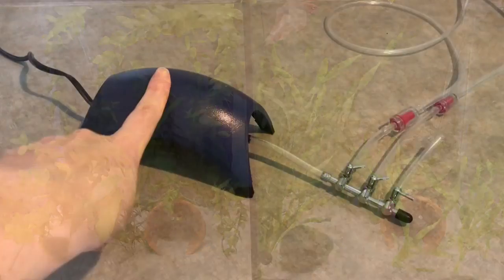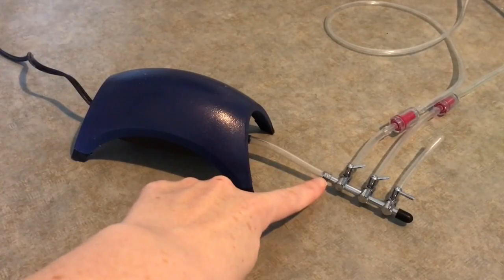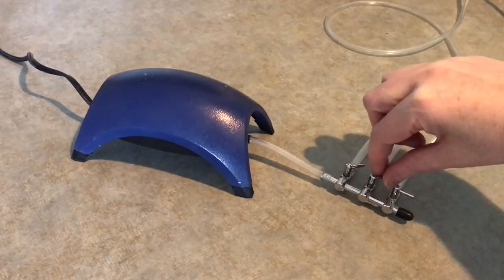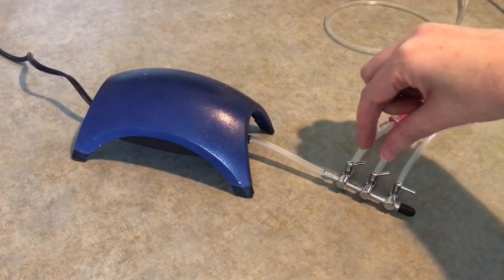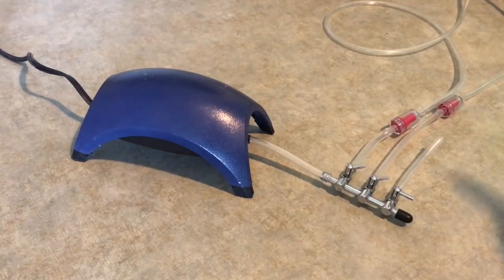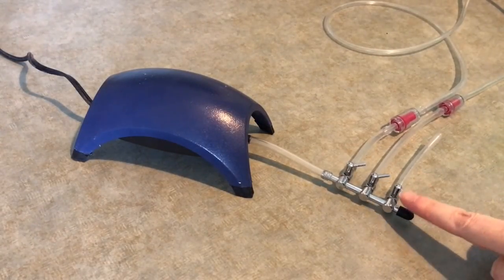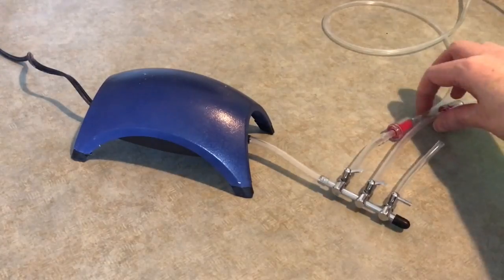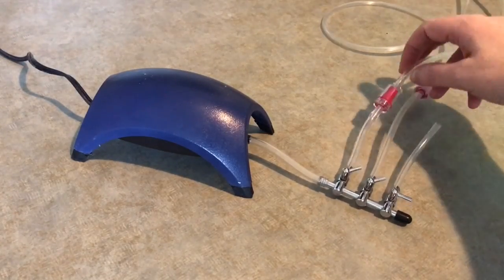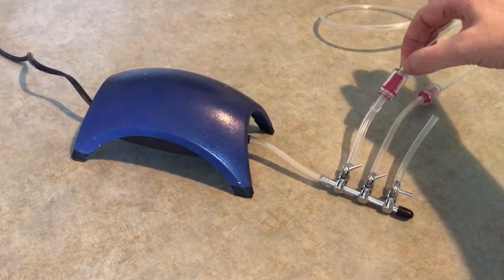For these type of filters to work, you need an air pump, tubing, and then some valves. We use the three-way valve so that we can run three filters off this one air pump. The valves are fully adjustable so that you can adjust the water flow in the tank, which is what makes them ideal for betta fish. The little red things are the return valves and they stop the water from flowing back through the tubing and into the air pump.